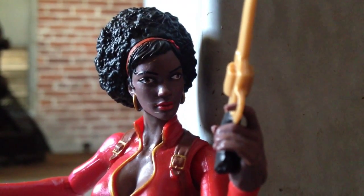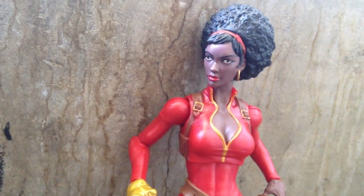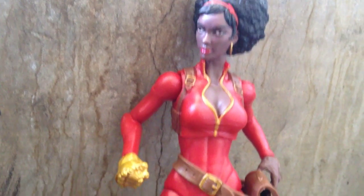She's cool. Heroes for Hire — there's going to be a TV show soon. Hopefully she'll be featured there. I do not know. But she's great. It's just a great figure.